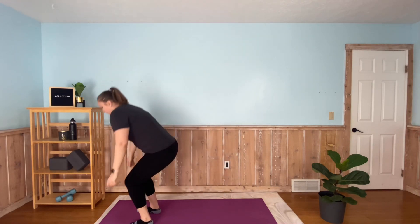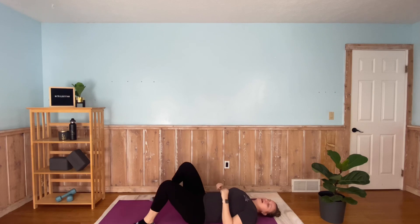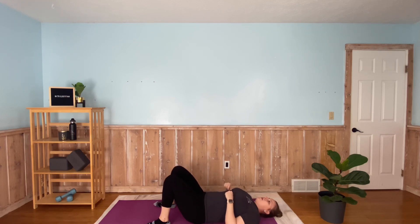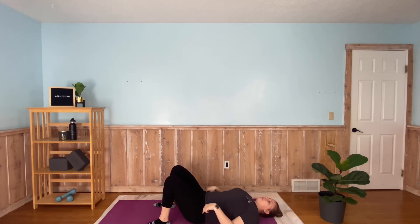Now we're going to head to the floor after our 20 seconds of rest here. Slowly come down to the floor, catch your breath a little bit. We're going to hit some glute bridges for 40 seconds. When we're hitting these glute bridges, we want our feet flat on the floor, our knees bent, our back straight, and we're bringing our body up, squeeze, and down. Up, squeeze, down — slow and controlled. Use your core, use your glutes, squeeze at the top — it's really important.